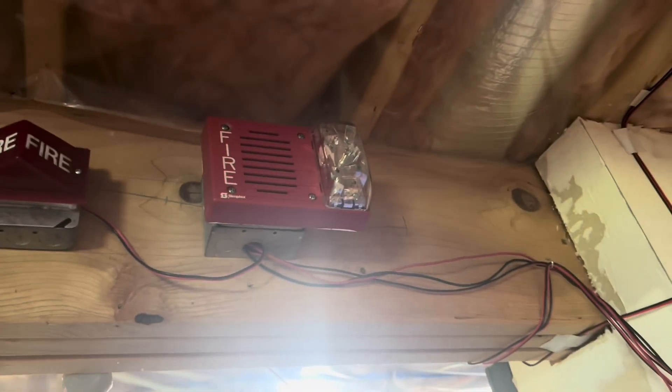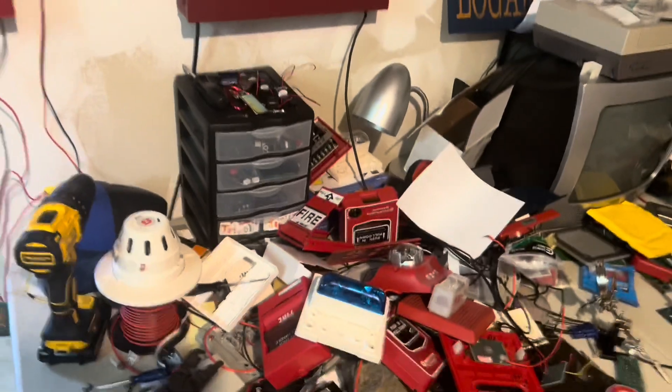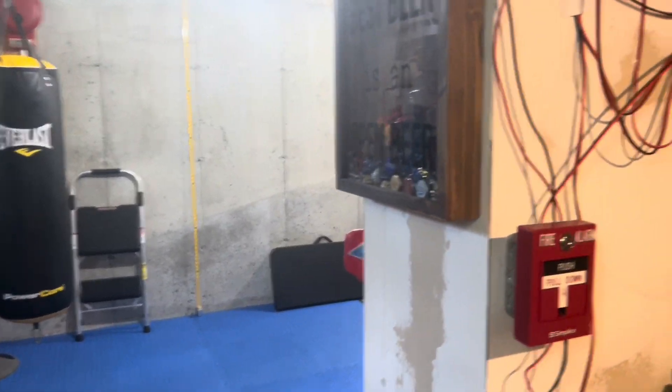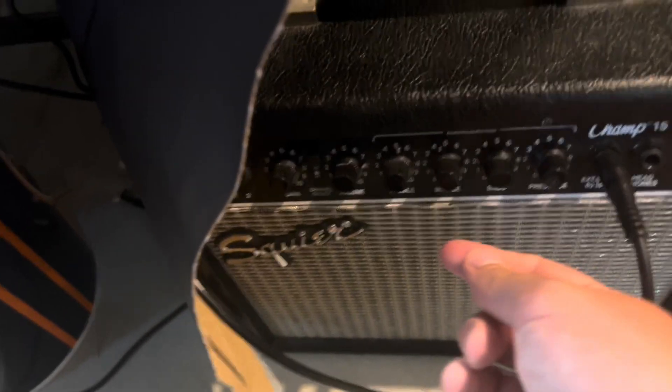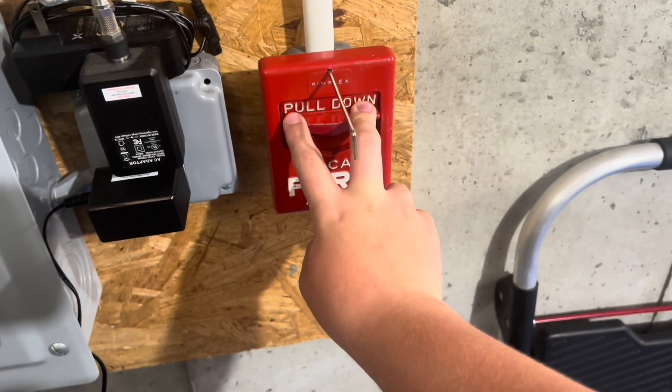Then I have wire nuts running up to the speaker strobe. That's just my 9236 with the 2902 speaker. It basically is voice-evac. When I set it off, it did sound like the speaker was about to blow up, so I'm just going to turn down the bass. Anyways, 3, 2, 1.